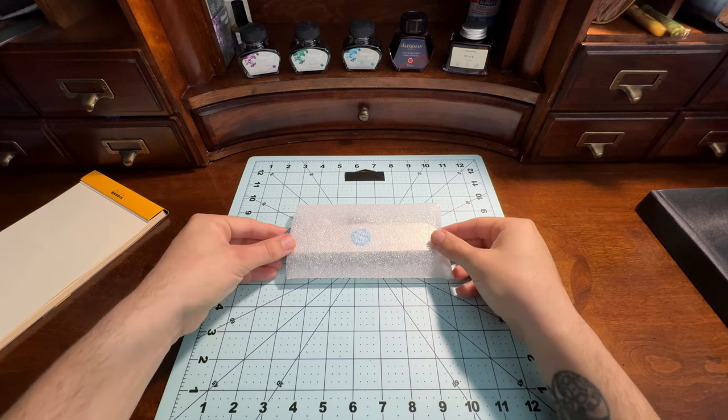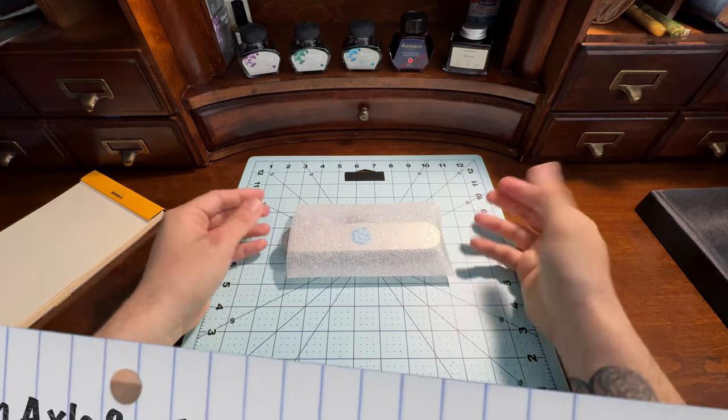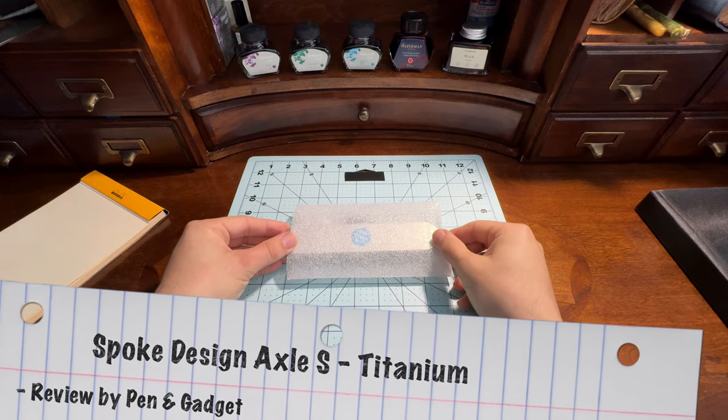Welcome to Pen & Gadget, and this is an unboxing of a Spoke Design Axel S.